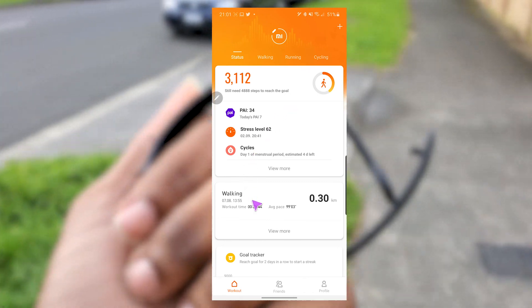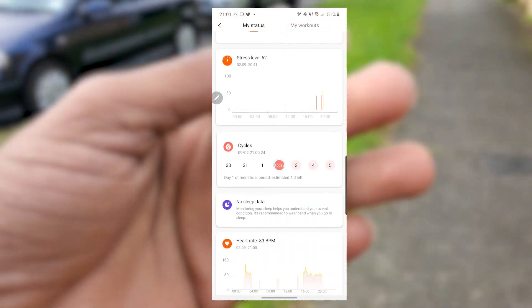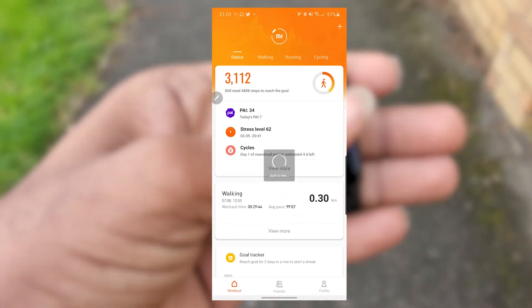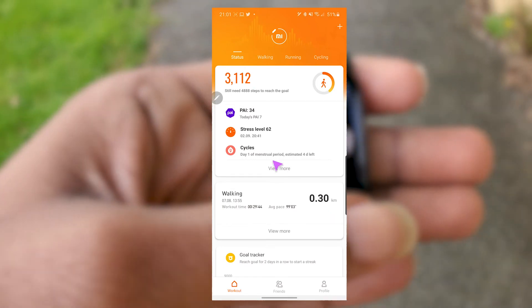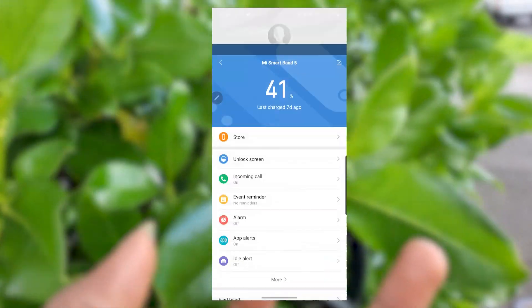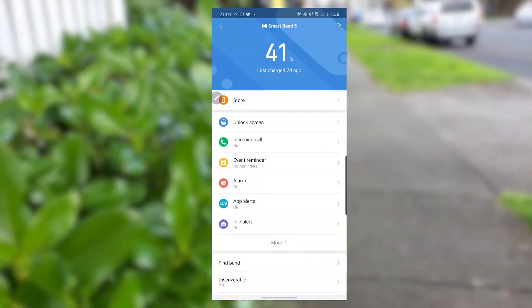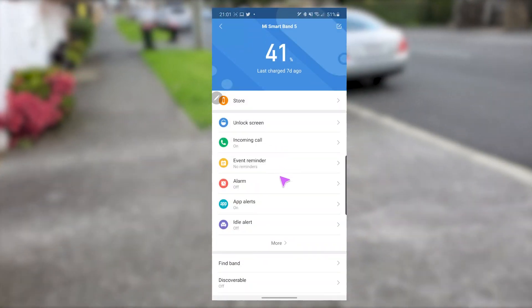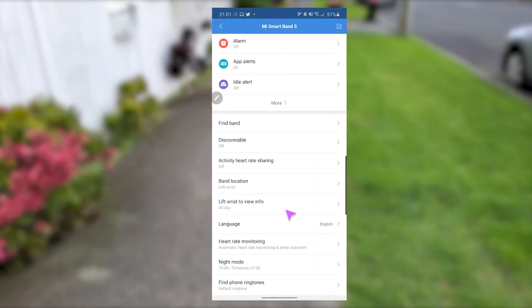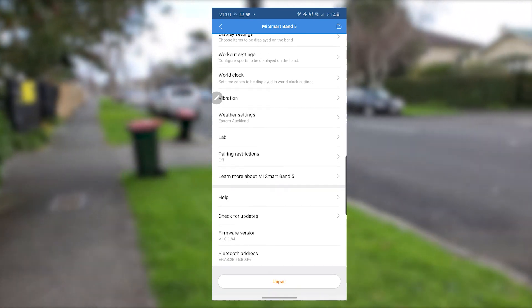The mobile app is quite easy to use. The home screen shows you a summary of your health which you can expand to show a more detailed trend. You can also check a summary of your workouts. Going to the profile then clicking on Mi Band 5, you get access to all the settings and modifications. You can choose different styles of watch faces, set incoming call notifications, alarm settings, and app alerts — deciding which apps you want to receive notifications from on your band — plus many other settings and customizations.